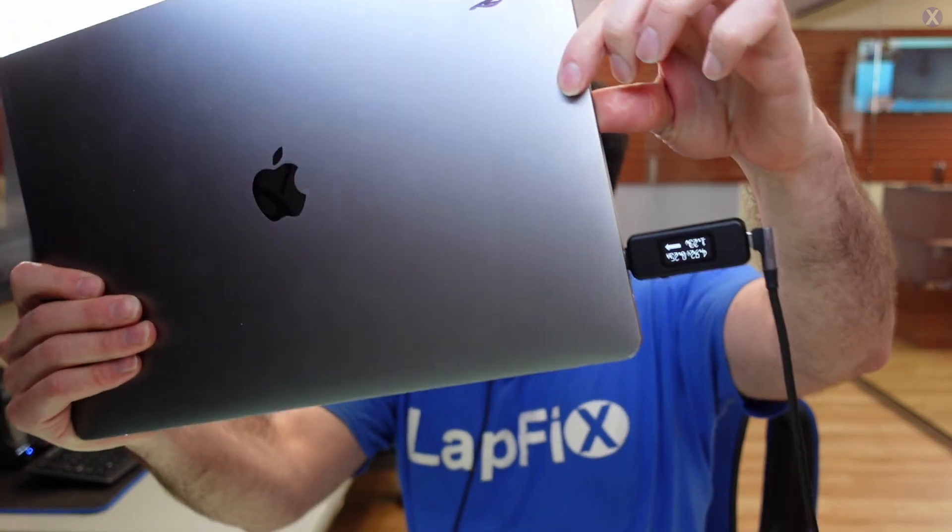It's in here because it's not turning on, and we always want to see what's going on with it. We've got our USB-C tester here, and we want to check to see how the computer is responding to voltage coming in. We always want to check all four ports because it matters if one port shows one thing and another port shows another thing.